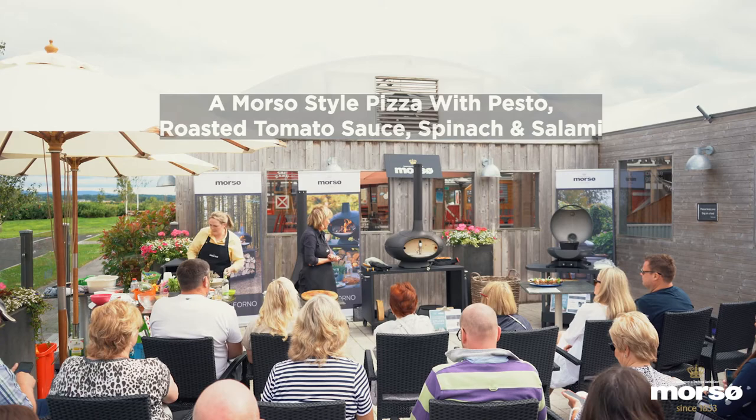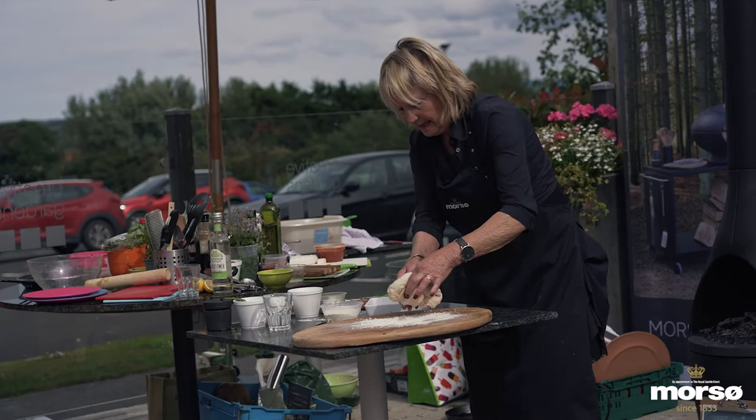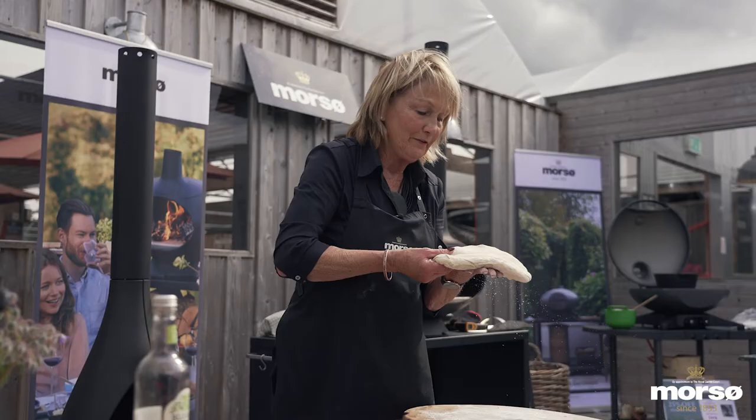What I want to show you is the last dish we're going to do this afternoon, which is a pizza — and it's really rather good fun. This can be used as a pizza oven as well. We've got pizza dough that we made earlier. You can either roll it out or you can do the Italian way, where you can have great fun and play about with it.